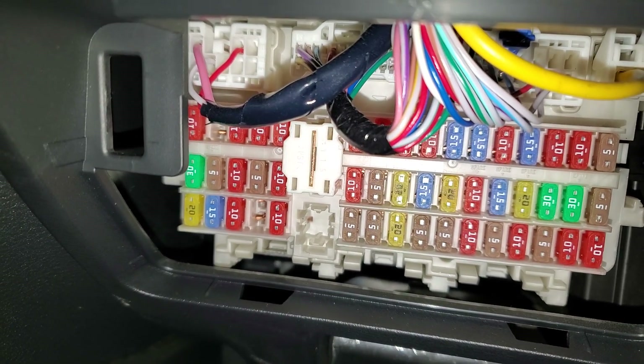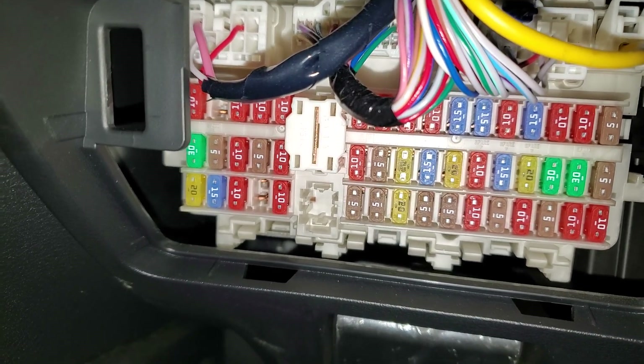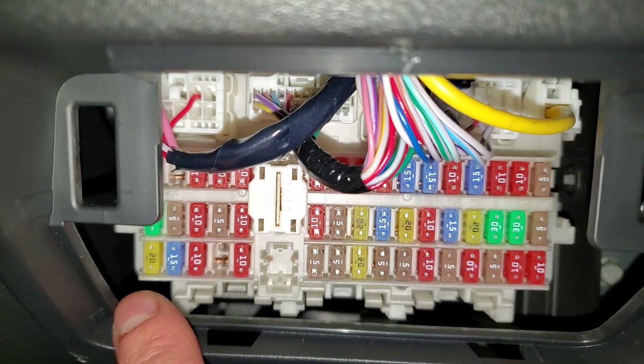As far as that 15-amp fuse, if that one is blown for the USB, there's a spare 15-amp fuse located right there. That one is just for swapping around and you can put it in that place.